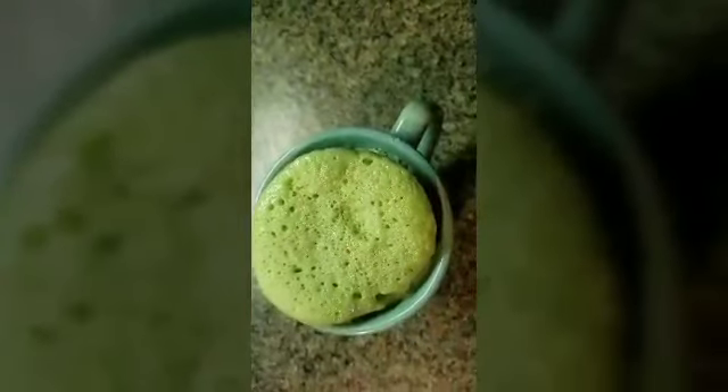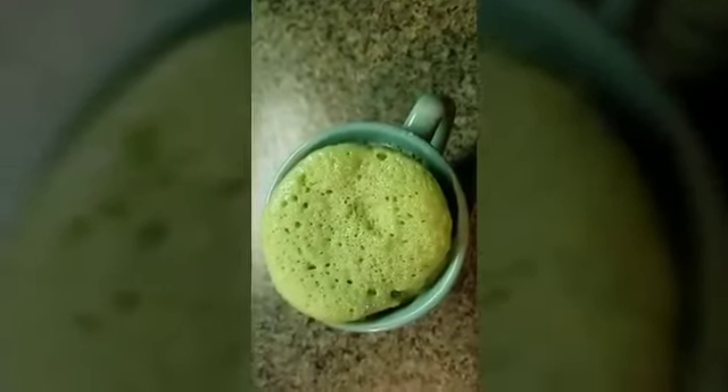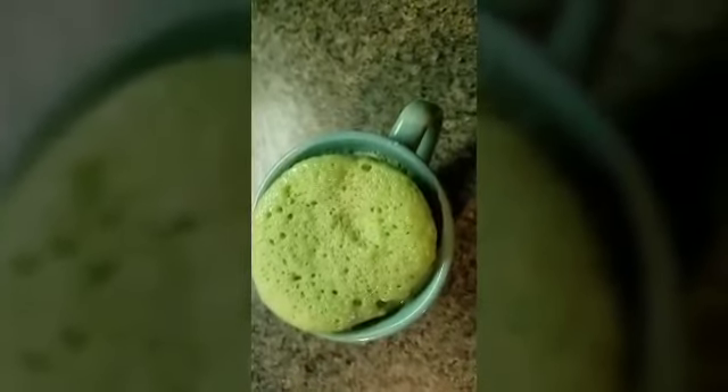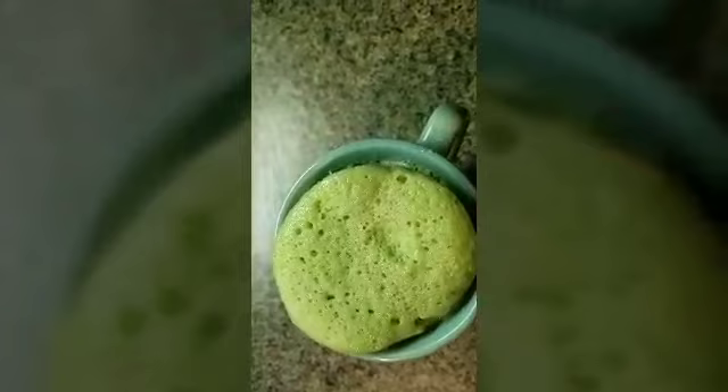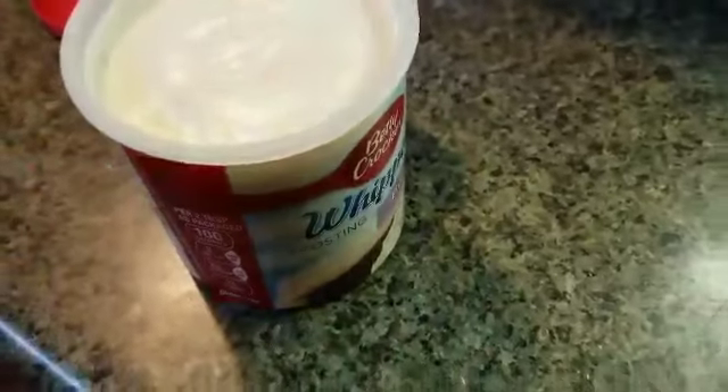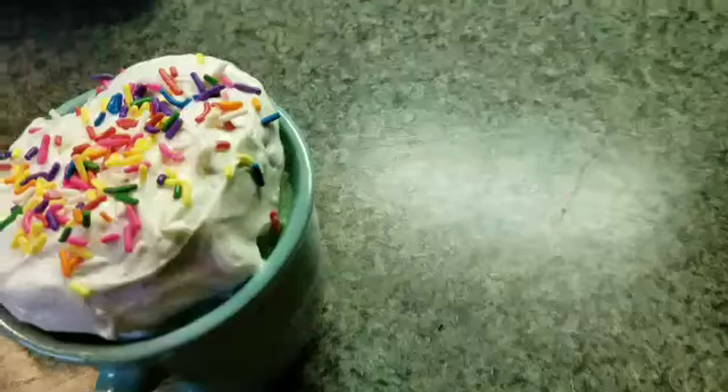I'm just going to let it sit for about five minutes and cool off a little bit. Then I'm going to add some icing and some little sprinkles. Some Betty Crocker whipped fluffy white icing — I'm going to put that on my cake and put some sprinkles on top.